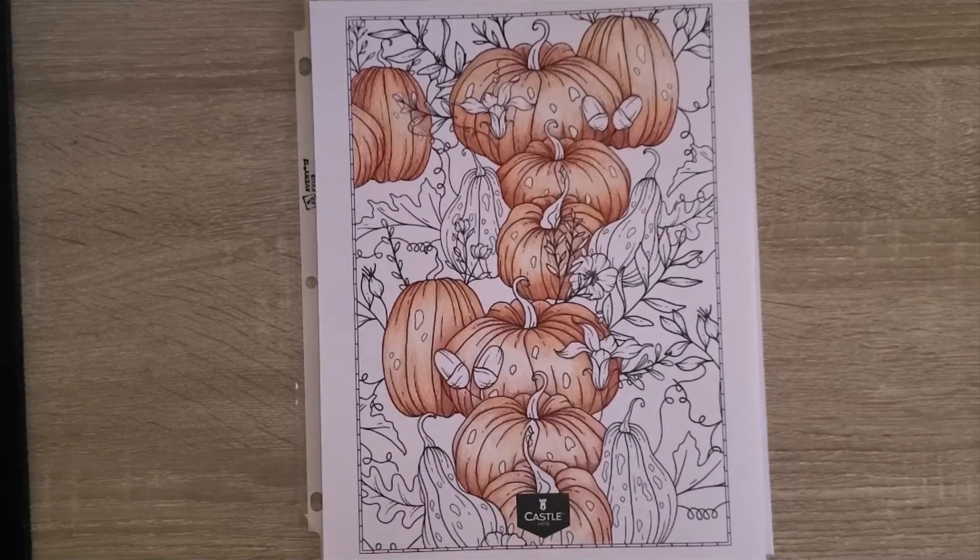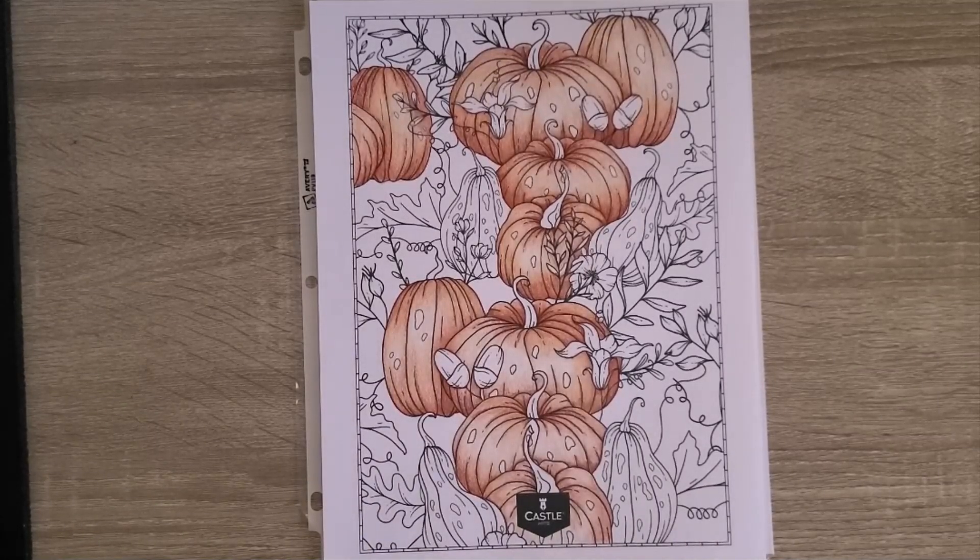Hey everyone, this is Tracy with Color Me This. Welcome to episode 286 — this is the Weekly Color. We're going to talk about all of my coloring world from the last week. We will go over the WIPs, we will look at completed projects including the daily color projects, talk about what's happening next week, and then we'll finish off with some channel stats.